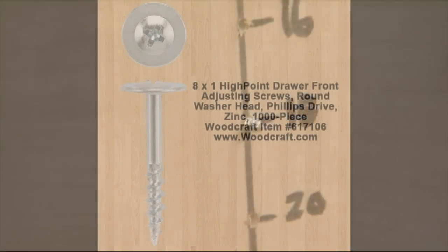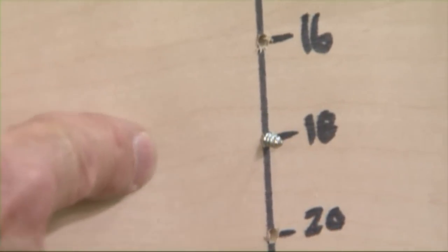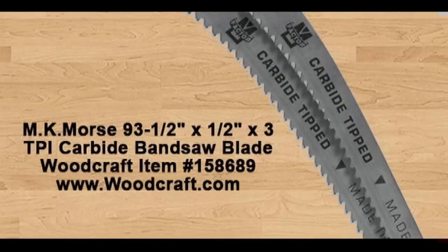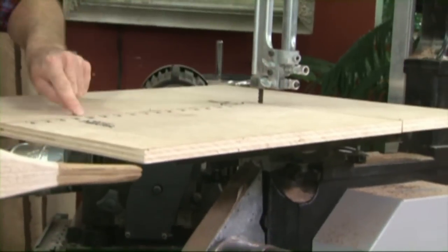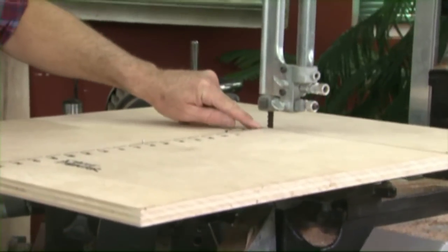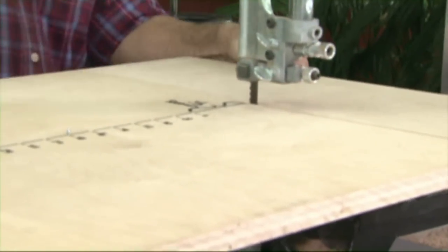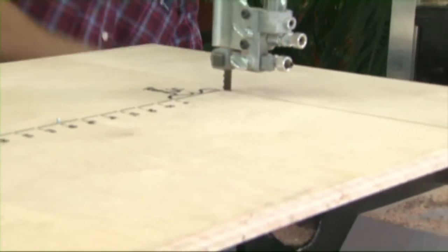Now to bring this up and on, using that half-inch wide blade, you bring that up — and this is important — you want this line perpendicular to the blade. And to do that, I square it up to the back edge of the table here. And then I clamp it in place.